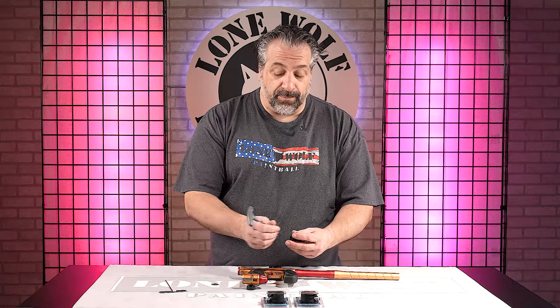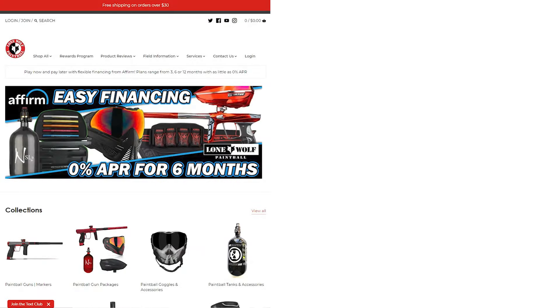So where do they shop? Where do they get these bad boys? Shop lonewolfpaintball.com. If you got any more questions, put them in the comments below guys — otherwise we'll see you next time.